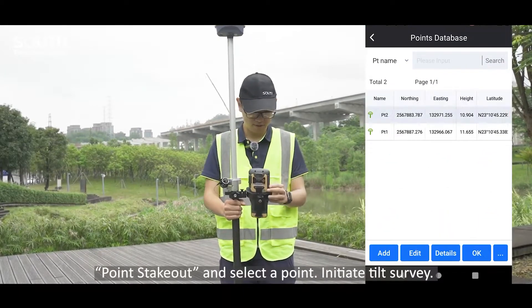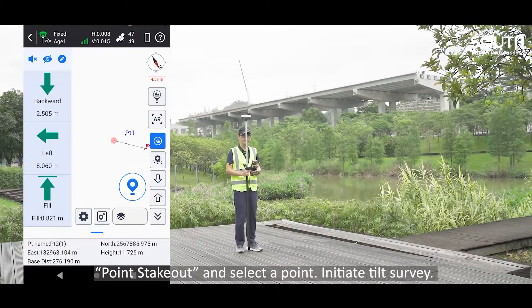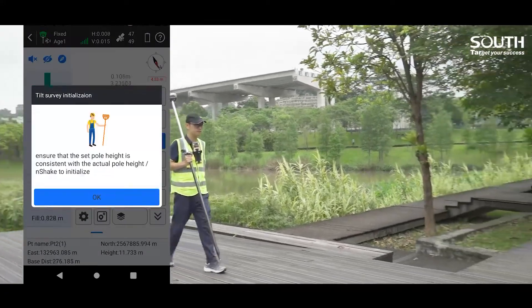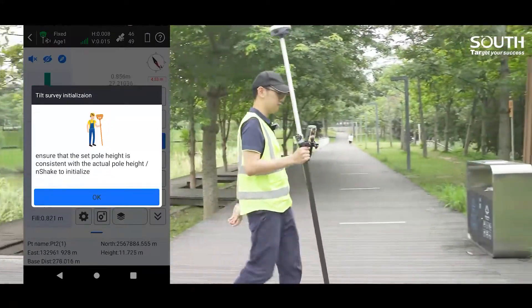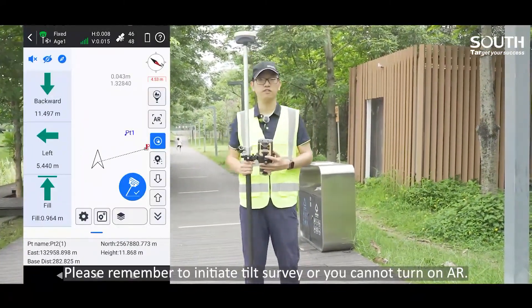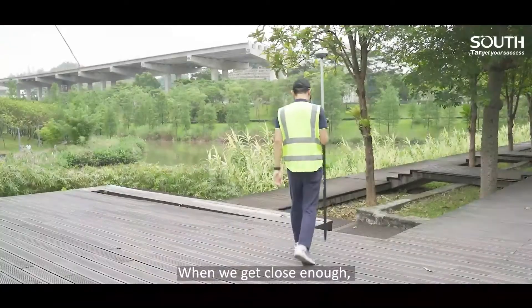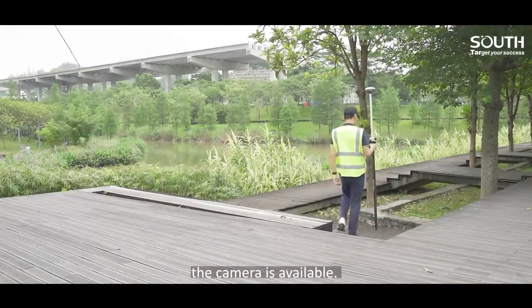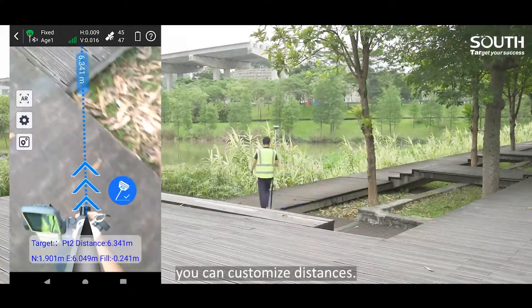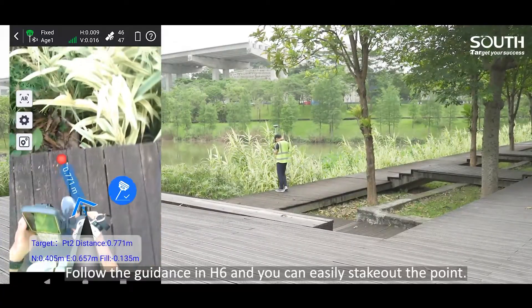Third, go to Survey, Point Stakeout, and select a point. Initiate Q-Survey. Please remember to initiate Q-Survey or you cannot turn on AR. Click the AR button. When you get close enough, the camera becomes available. The default setting is 10 meters away from the target point. You can customize the distance, follow the guidance on H6, and easily stakeout the point.